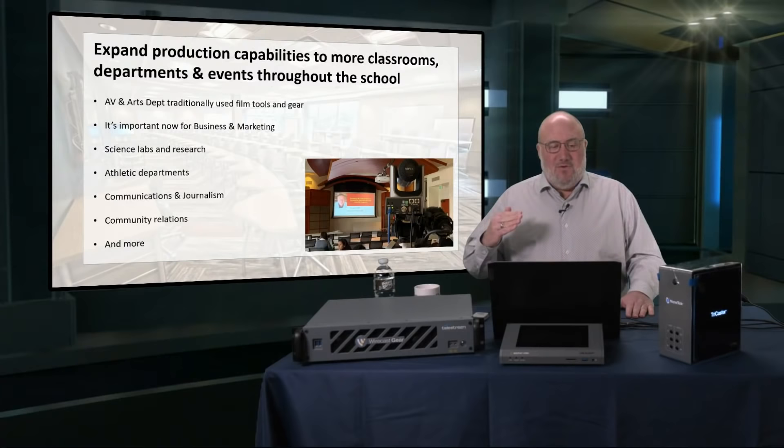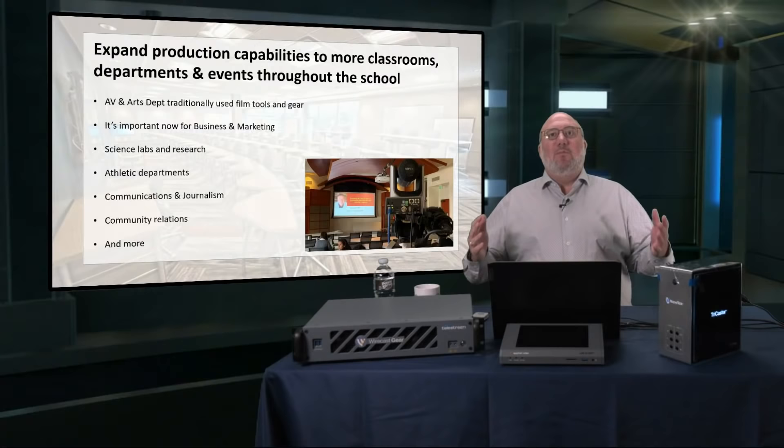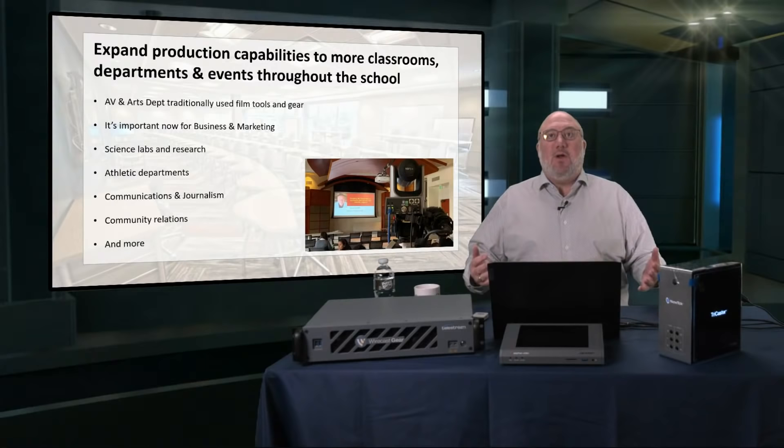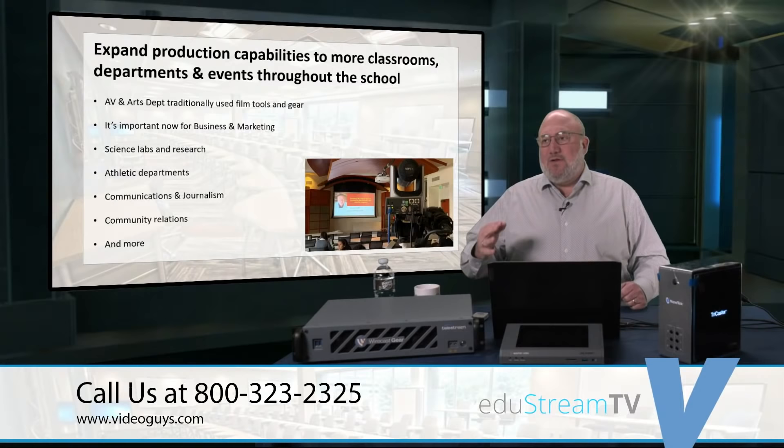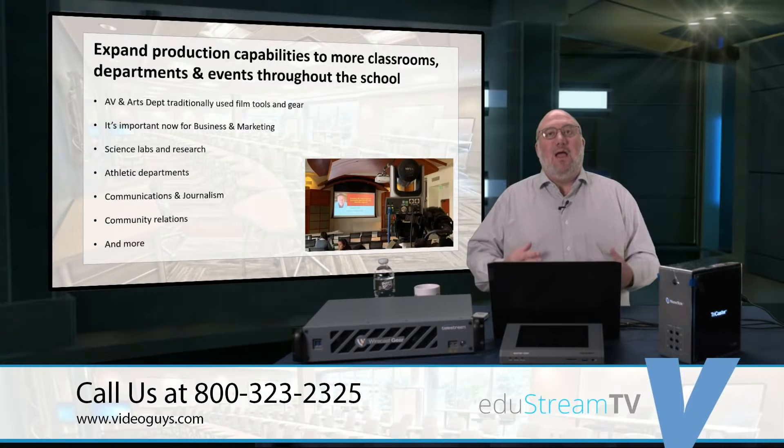Science labs and research — same thing. If you're doing science experiments, videotape them so more people can get a feel for how it's being done right or wrong. Video also supports research projects and competitions, and working collaboratively with people who may be in Tennessee, Texas, Arizona, or Spain — all working on the same project. Video is a way to collaborate and share what you're doing with each other.